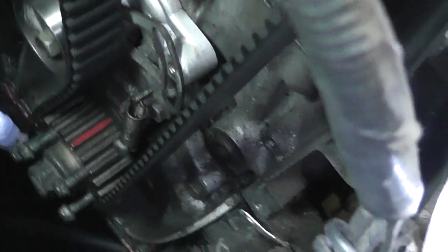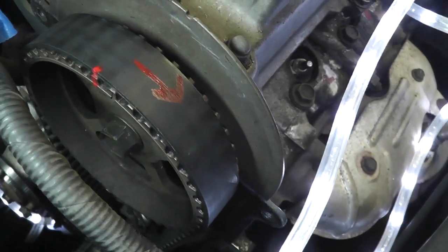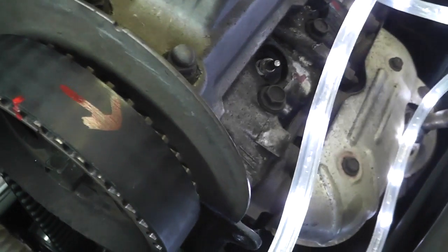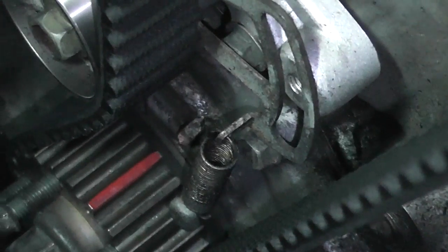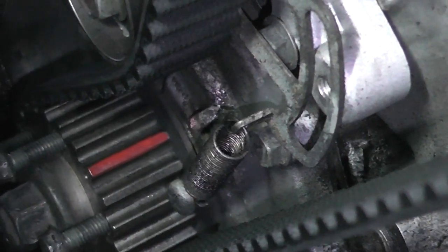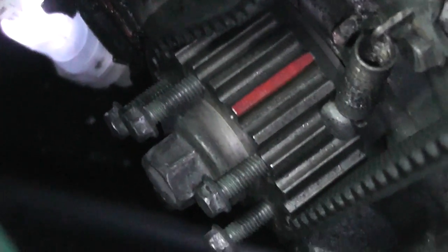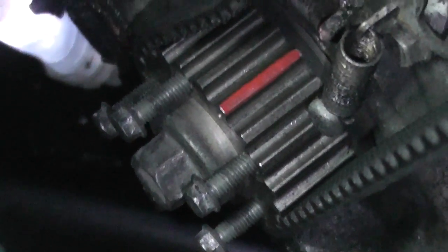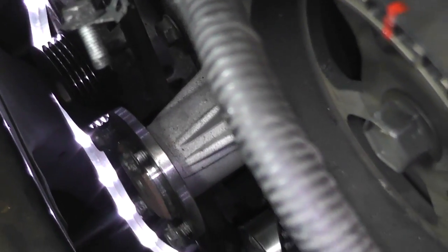Next thing I did was mark the timing belt. I just made a mark on a tooth and on the belt and noted which way it's rotating, then did the same down there. I made a mark on that little thing on the block and also on that tooth, so I should be able to line it up pretty good afterwards. I've been threading bolts back into whatever I took them out of, so I don't have to keep track of hundreds of bolts.